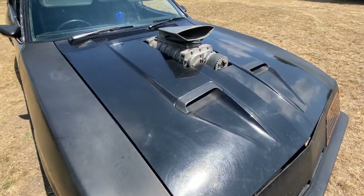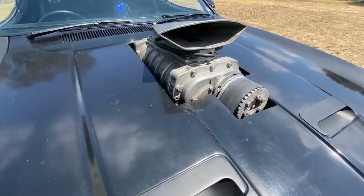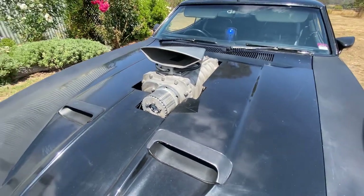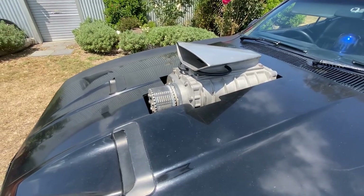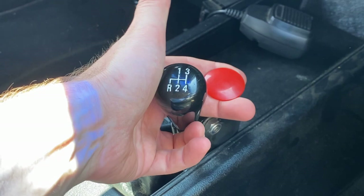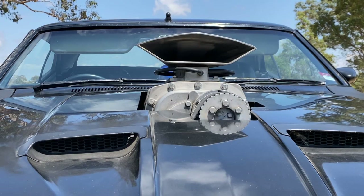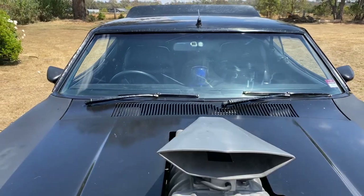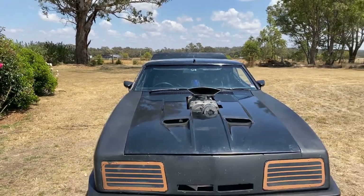I've saved the best to last. I'm of course talking about the WIAND through-the-hood supercharger — the Scotty injector hat. In the movies, Mad Max would turn on this supercharger when he needed a little bit more power whilst mowing down Toe Cutter's gang on their motorbikes. Just like the movie, this supercharger is controlled by a little red toggle down here by the gear stick. This turns on the supercharger belt and gives the appearance that it's running. It's this supercharger that really defines the Interceptor — it just looks so cool and so menacing.